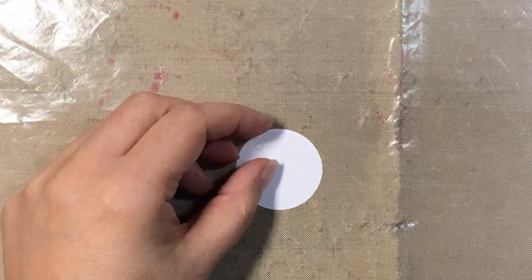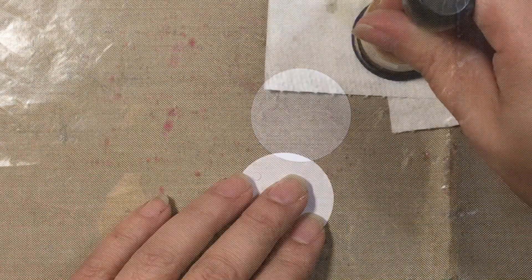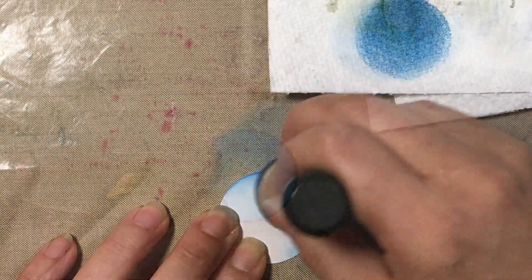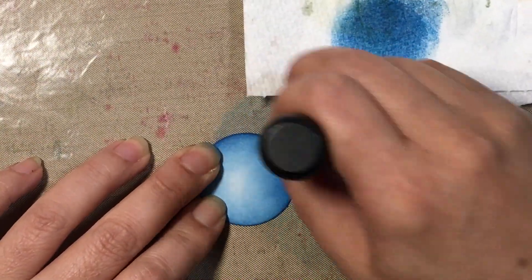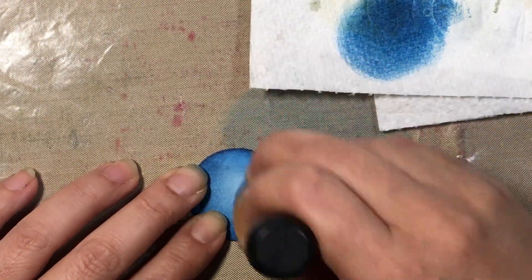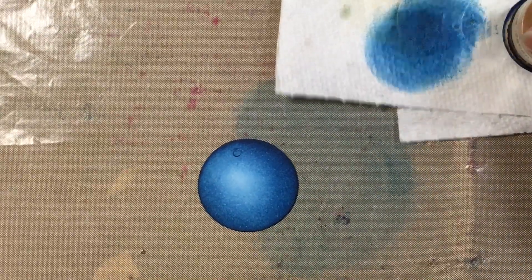We're going to get started with the circle piece and color it using Pacific Point. We're just going to shade along the edge and then go towards the center, leaving a little bit of a highlight so the piece is a bit dimensional and kind of pops out.